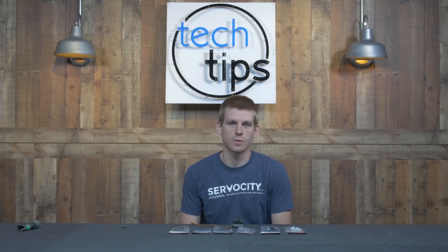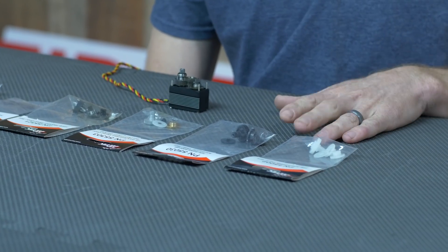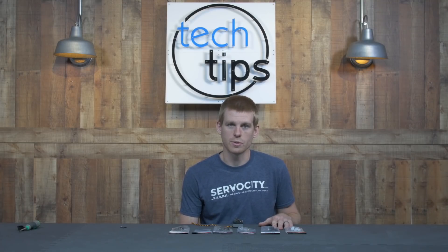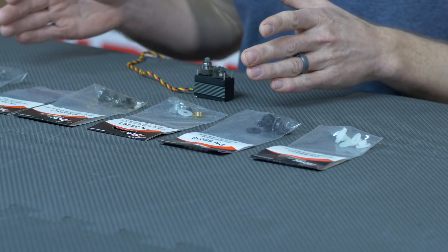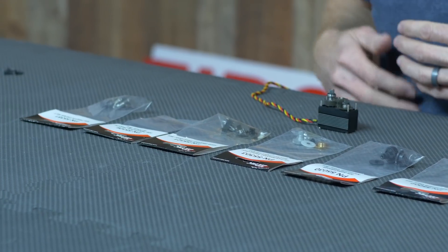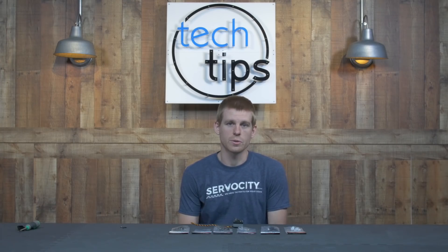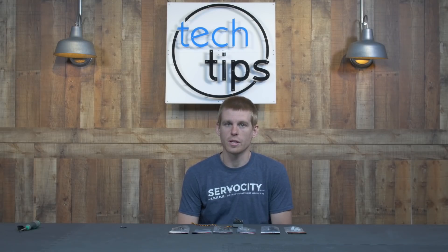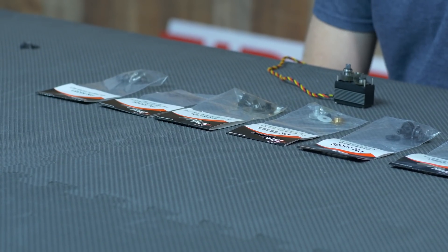With these different gear materials come different servo screws to attach something onto the top of the servo. The plastic gear servos typically use a thread forming screw that's going to cut threads the first time that screw is installed, while all of the metal gear servos are going to use a machine screw. That machine screw is typically either a M2.6 or an M3 screw, so make sure your threads are right when you're looking for a replacement. Also, if you want to get a lot of torque on that screw, you can step up from the standard pan head, which uses a Phillips drive, and go to a socket head that uses a hex drive.